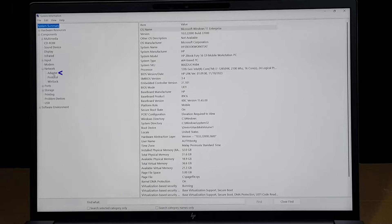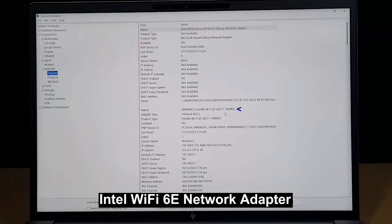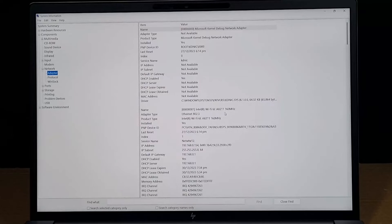We look at the network adapter — this is an Intel Wi-Fi 6E adapter. Wi-Fi 6E will allow you to detect and connect to a Wi-Fi 7 network, which we will show you in a while and also do a speed test. Bear in mind that this adapter doesn't fully maximize the usage of a Wi-Fi 7 network.